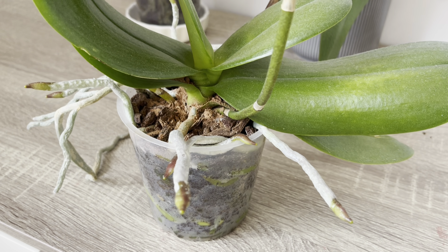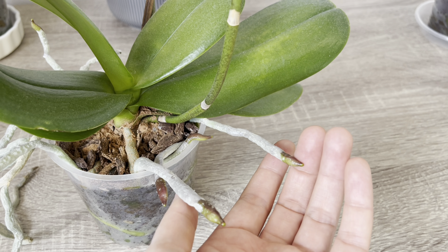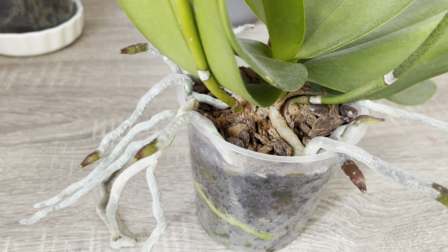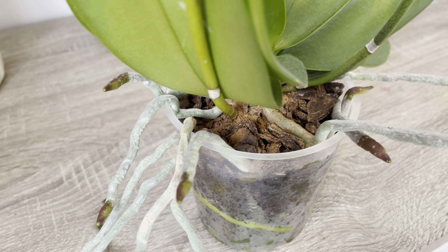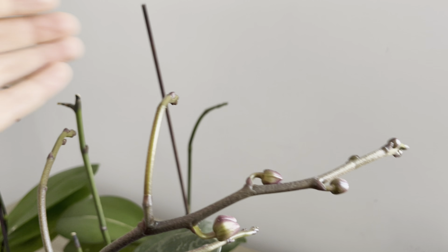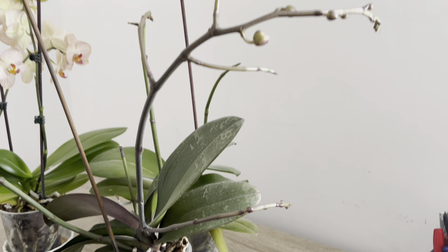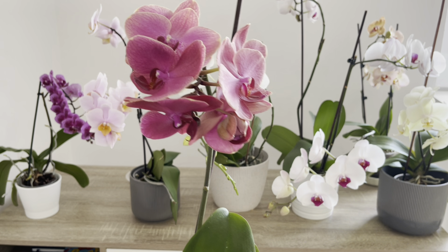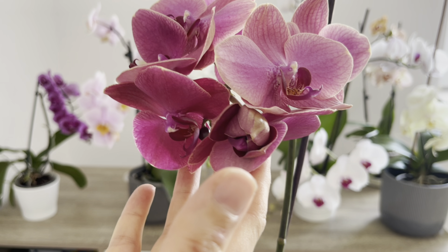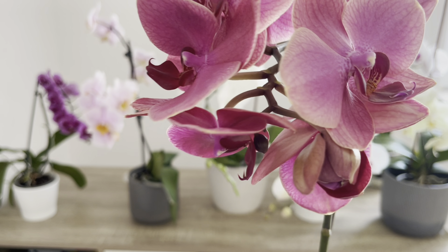Bu sadece kahve telvesi için değil. Vermiş olduğumuz bütün sıvı bitki besinlerini dönüşümlü olarak anlattığım şekilde verirseniz çok iyi sonuçlar alacaksınızdır. Elimden geldiğince tüm detaylarıyla anlatmaya çalıştım. Umarım bu bilgiler sizler için faydalı olmuştur. Videomu beğendiyseniz beğen tuşuna basıp abone olabilirsiniz. Yorumlar kısmında sorularınızı sorabilir ve deneyen takipçilerim sonuçlarını yazabilir.